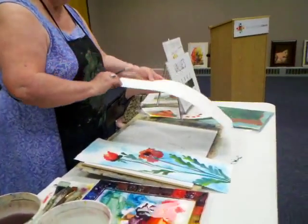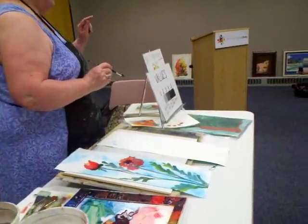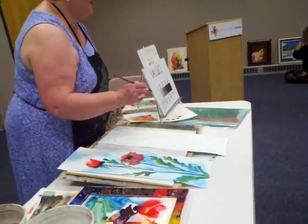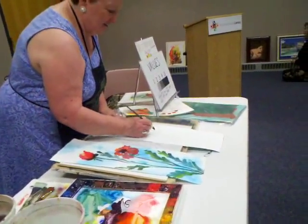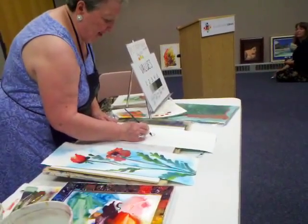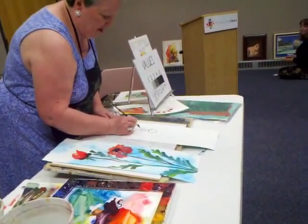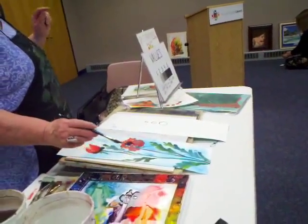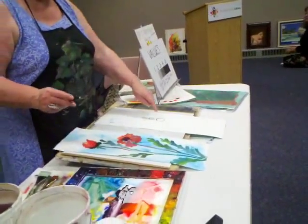I'll show you on the back of this one — this is what I have my students practice. If you see a circle this big, circle this big, and circle this big — your challenge is to get all your spatters in that circle.